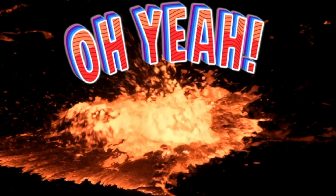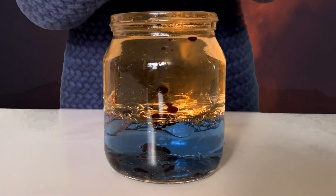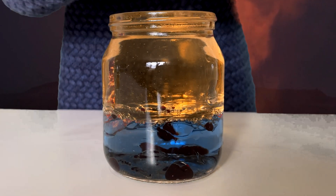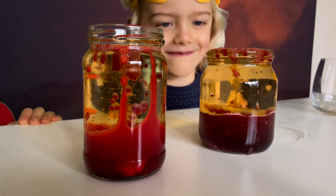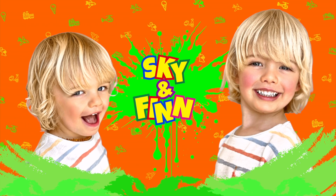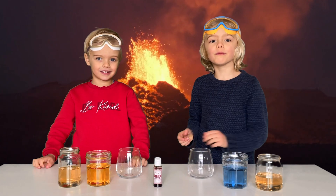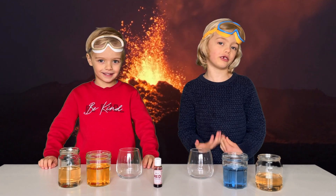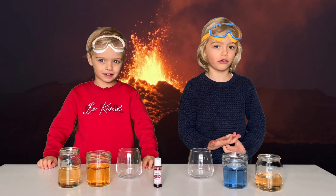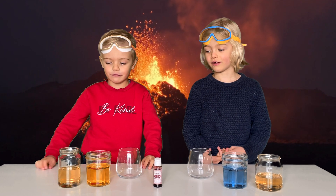Underwater Lava! Hi everybody, welcome back to Sky and Finn's Science Lab. Today we want to share some more science experiments with you. Let's start with Underwater Lava!